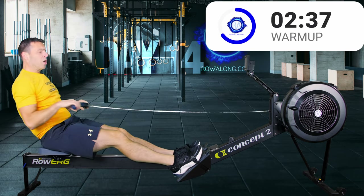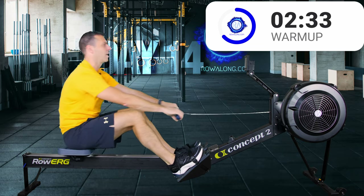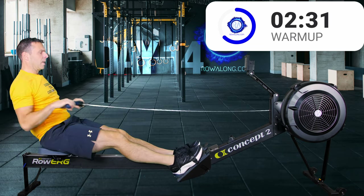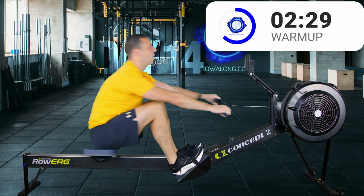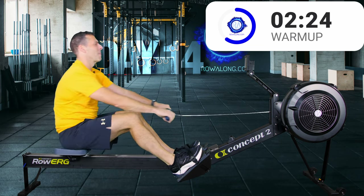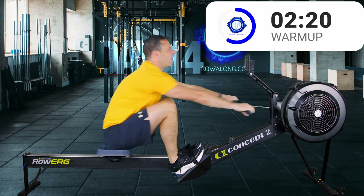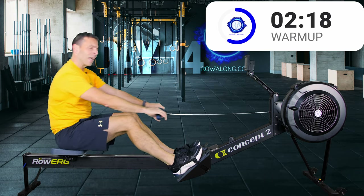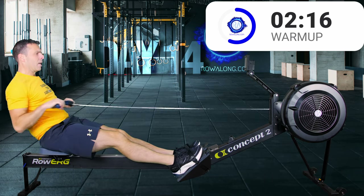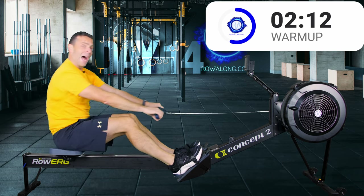When you get it right, you should feel your backside go a little lighter on the seat - not lift off, because trust me you don't want the seat to leave your bottom and then land on the rail - but just a little lighter, and then you can really feel like you're hanging off the handle.